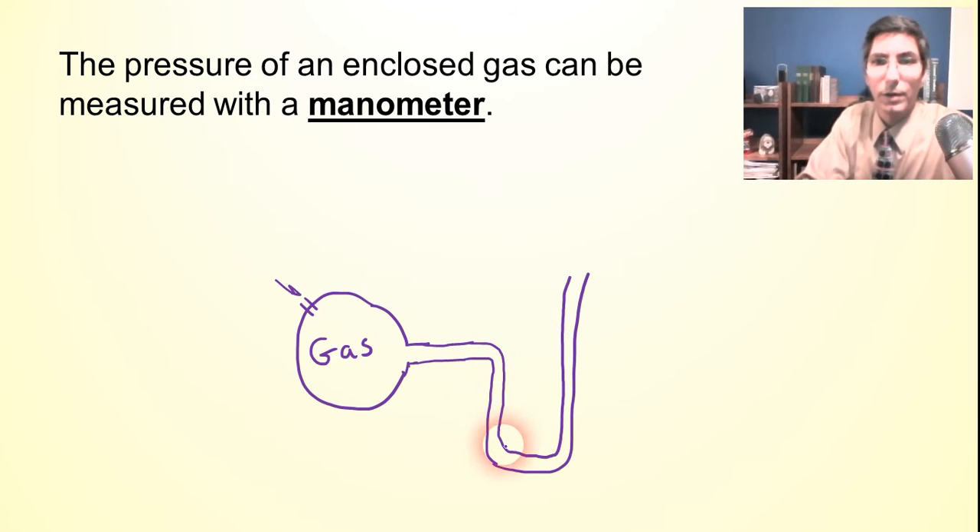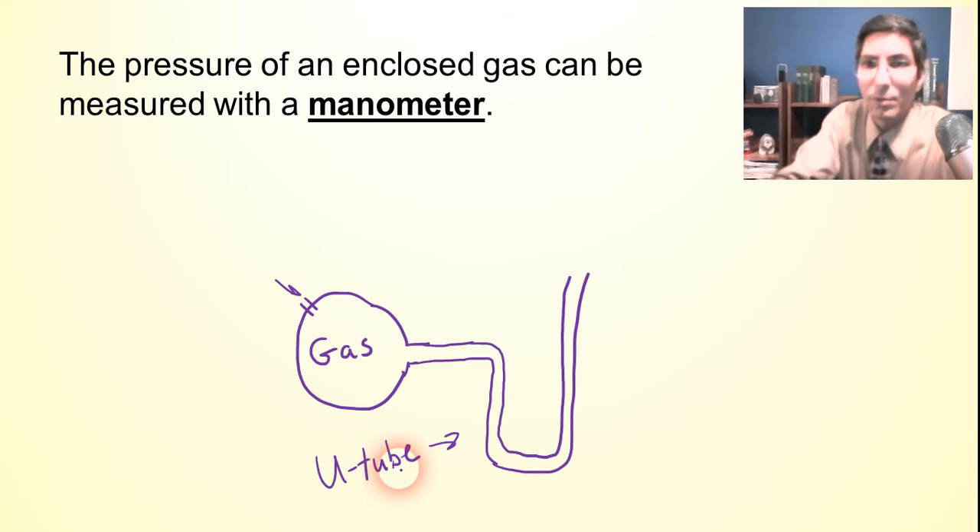This particular part of the manometer with the curvy glass shaped like a U is actually called a U-tube, interestingly enough. The U-tube is something that existed long before the YouTube you're watching right now, but it's interesting that it's actually called a U-tube as well.